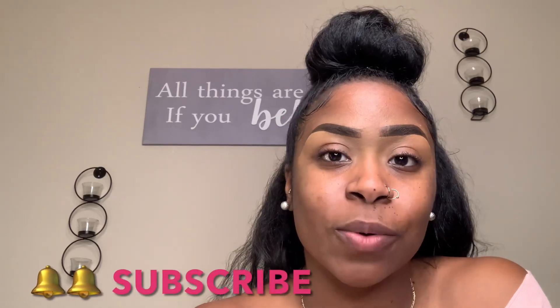Hi you guys, welcome back to my channel. Princess the Artist here. And if you are new to my channel, hi, welcome in. Today's video is going to be based on a date night look — something flirty and romantic. If you want to be notified when I upload new videos, definitely subscribe, hit that subscribe button and the notification bell.